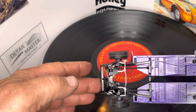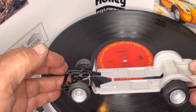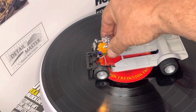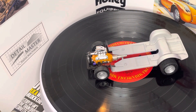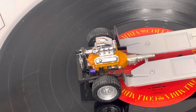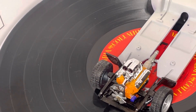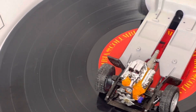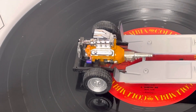This is just gonna be a short video. That's the bottom of it, and let me show you the engine that I'm putting in it. I haven't put the distributor in it yet and wired it — I'll get to that.